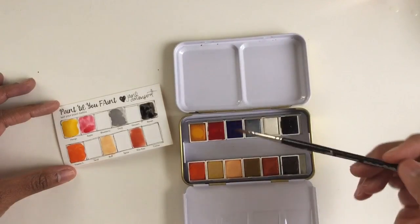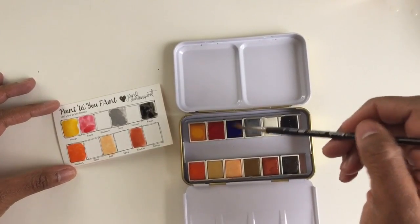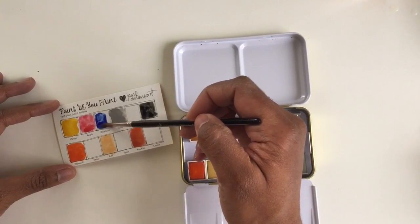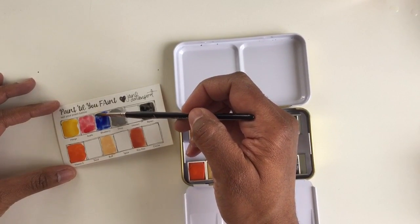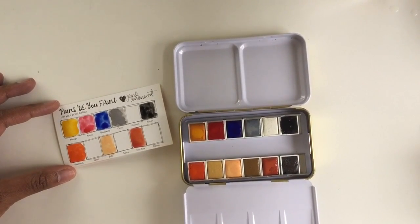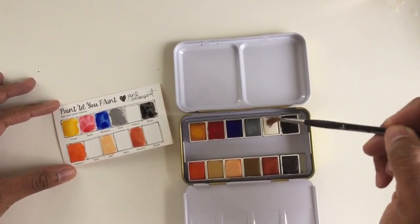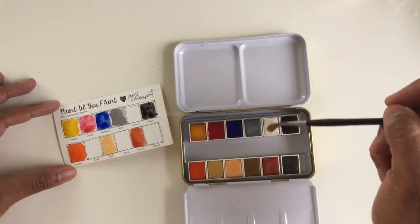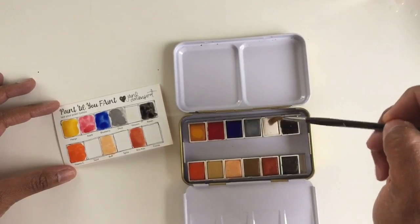Now I'm going back up to do blueberry — it's a nice blue, kind of like an ultramarine. This is unicorn, and again I never use white, so this will be cool to make tints with.